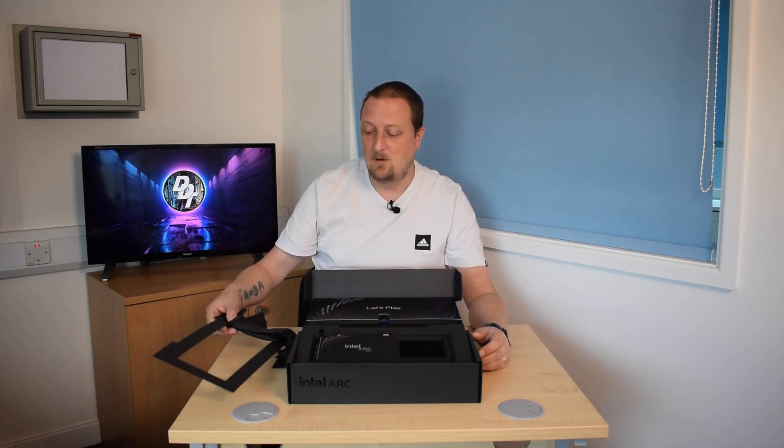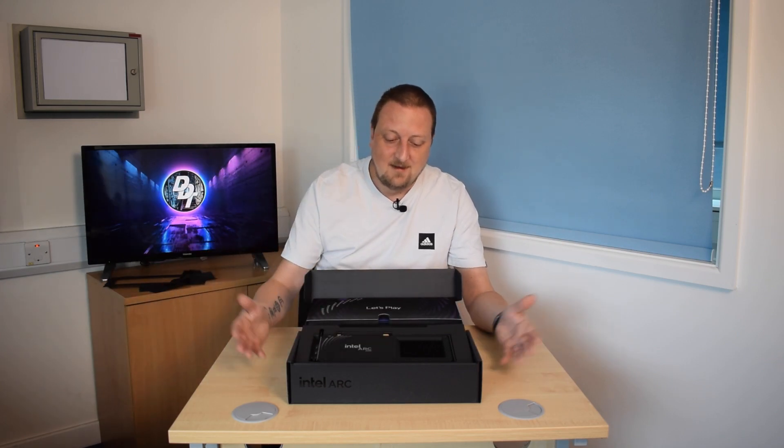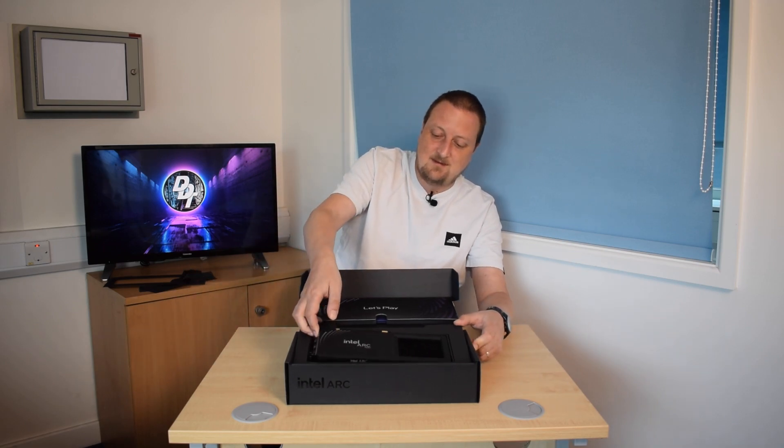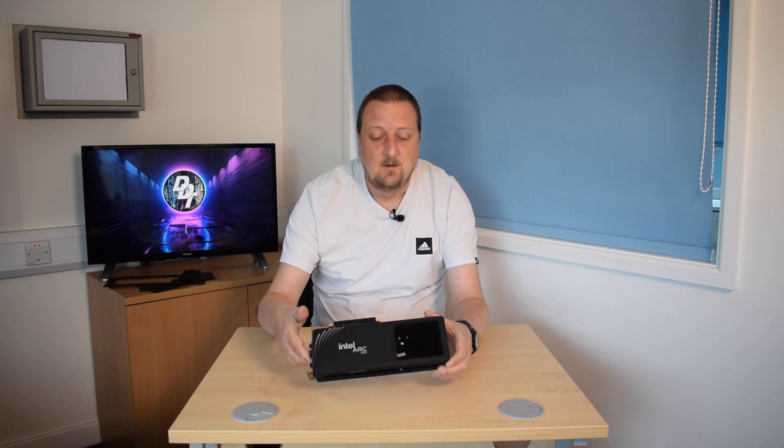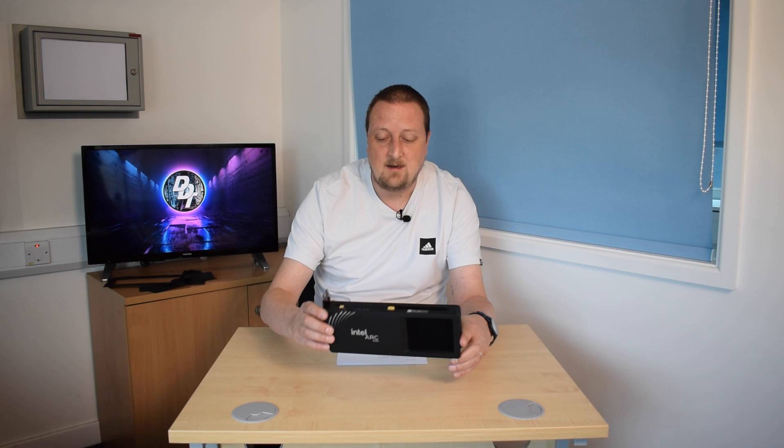So it has been used for about the last six to eight weeks in my home server, which is now also my editing PC. It comes nicely packaged, as you can see. On the side here we have the Intel logo, which does light up in white — it's not addressable in any way whatsoever. What's nice is it's only an eight-pin connector, so it's very simple to connect to most systems, and it's fairly low wattage as well — 190 watts.